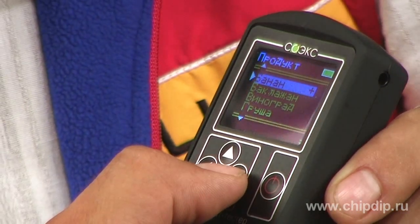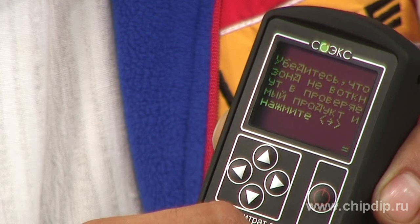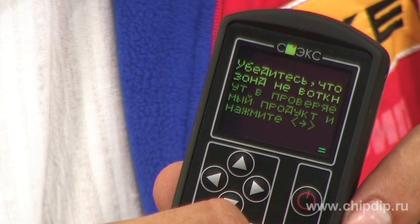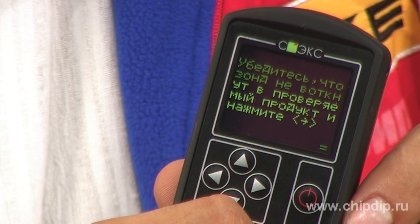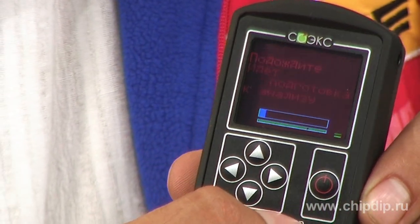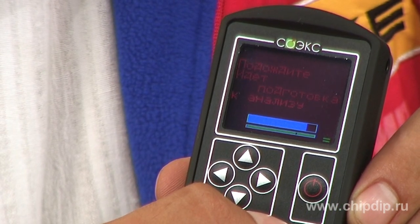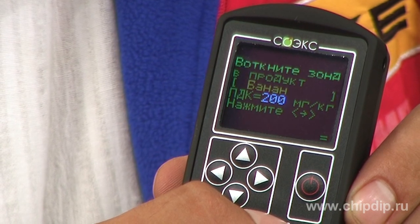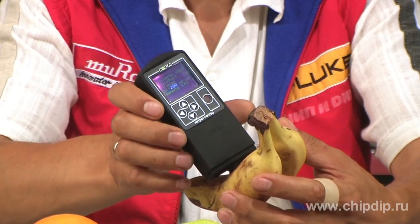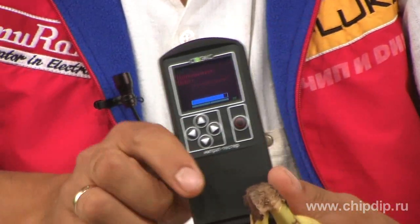In our case, I want to check these bananas. The screen shows the text: make sure that the probe is not plugged into the testing product, and click Continue. The tester self-calibrates and displays the information saying the device can be stuck into the measuring product. We stick the probe and click the Continue button.